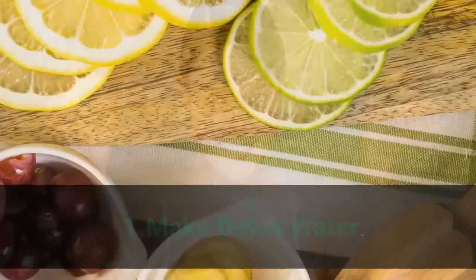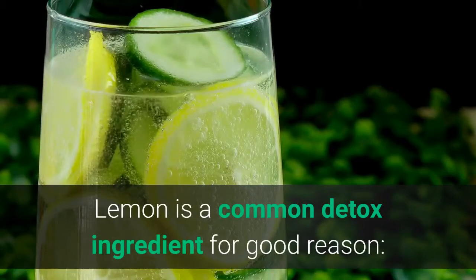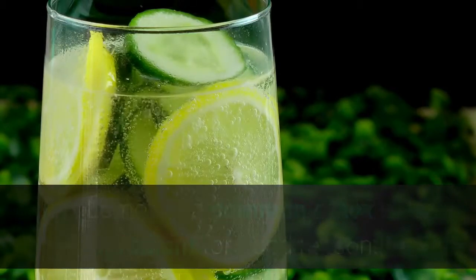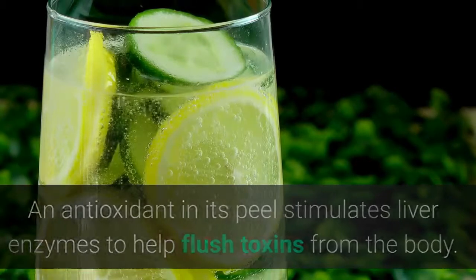12 Ways to Lose Weight with Lemons. 1. Make Detox Water. Lemon is a common detox ingredient for good reason — an antioxidant in its peel stimulates liver enzymes to help flush toxins from the body.